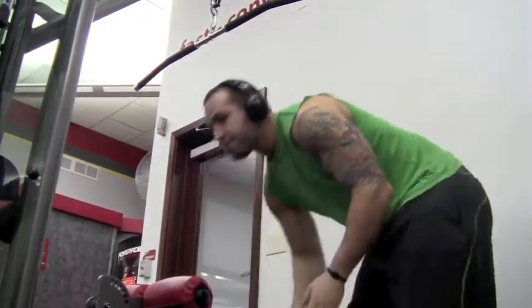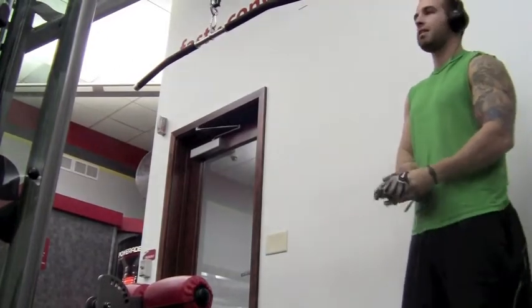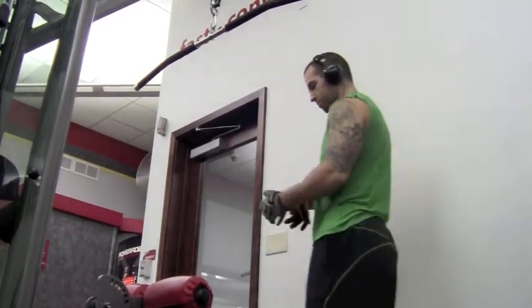Alright, what's going on everyone? This is Brett Fierstad, personal trainer from Dreaming Achieve Fitness. I'm going to show you my back and biceps workout for the day.